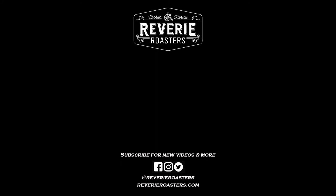Thanks so much for watching. Make sure to like and subscribe to catch all of our new videos as they come out, or give us a follow online at Reverie Roasters. Thank you!